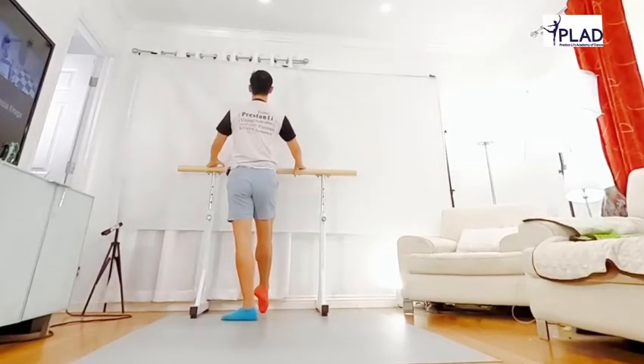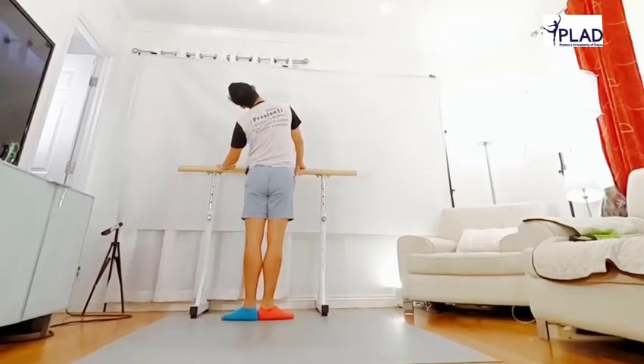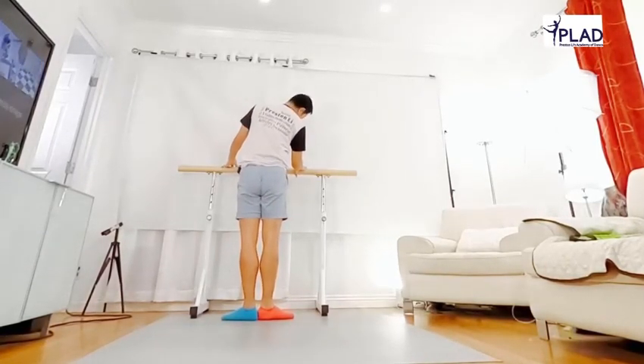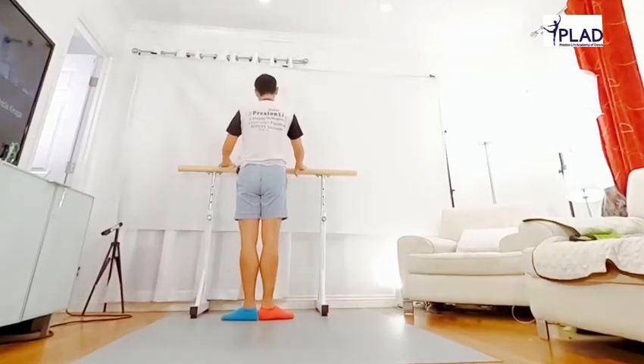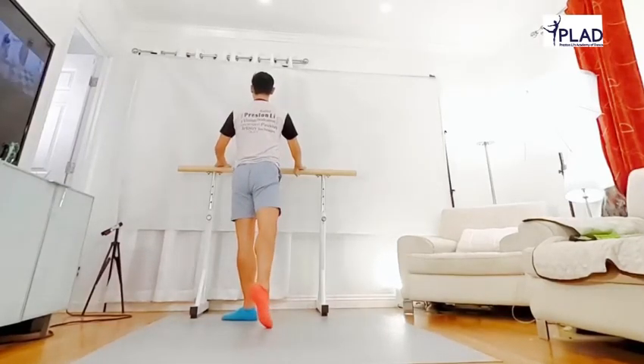Hold your toes. Head circle, front, right side, circle back, to the right side, to the left side. Feel the floor, feel that point.